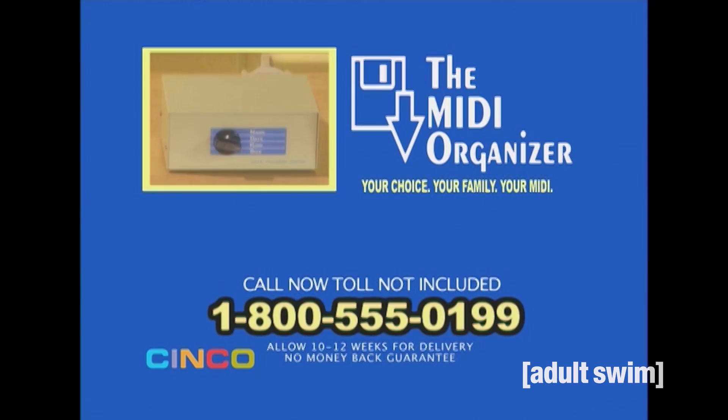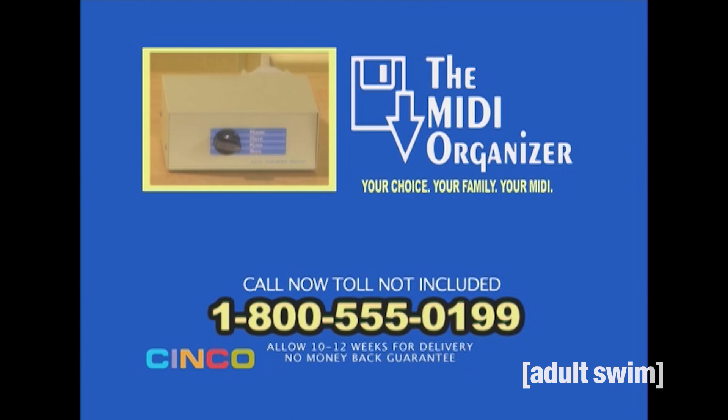The Cinco MIDI Organizer Filing System. Order now!